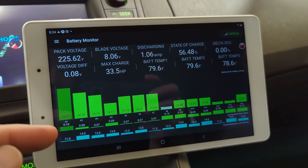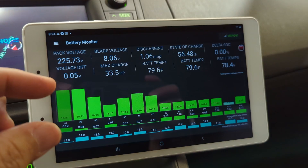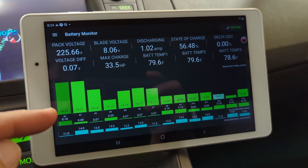The difference between the spike and the dip is called the delta. That delta is recorded and accumulated into the system.